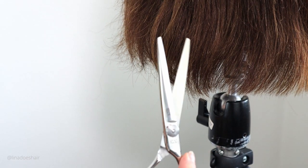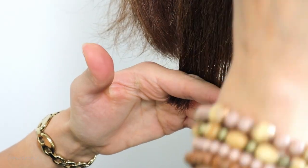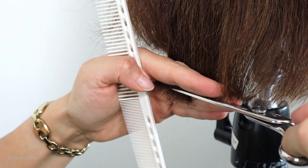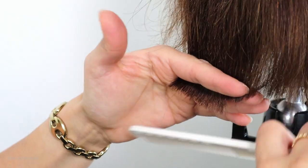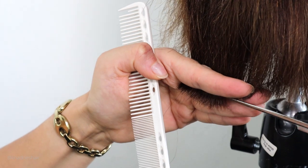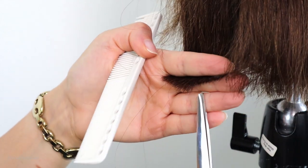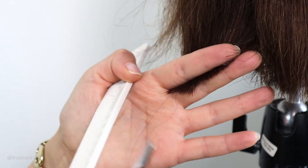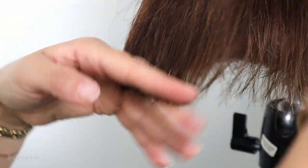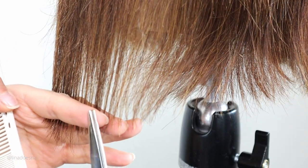Now we're using my beautiful Kasho shears. You can see that these are very buttery, very smooth to cut with. And now back to the Amazon shears — you just have to be careful when you're cutting that you take smaller sections because they can't handle a large section. I can take really big sections with my Kasho shears because they're buttery and professional. With the Amazon shears make sure you take very very thin sections as you're cutting. It doesn't take everything at the front as I expected.